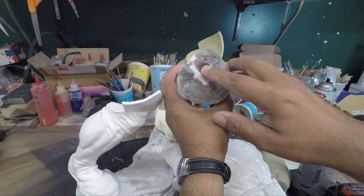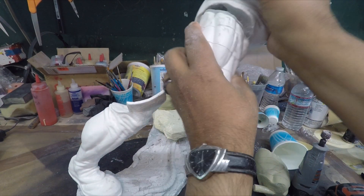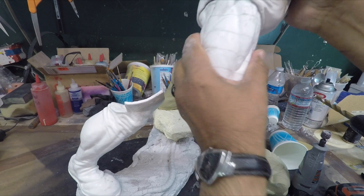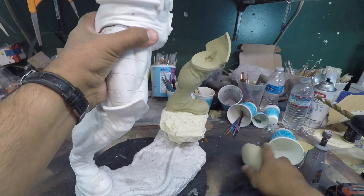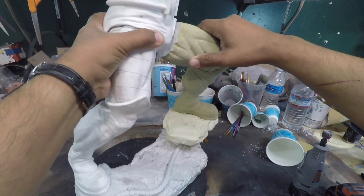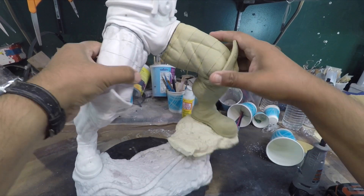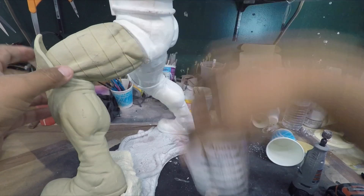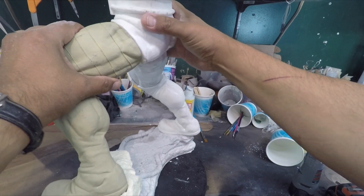I also went ahead and put a magnet in here — tambien puse un iman aqui adentro — and right here, so it clicks right in. Then we will worry about these seams. And what we are going to do now — y lo que vamos a hacer ahorita — is get some putty, epoxy, to fix this big gap here — arreglar este gap.